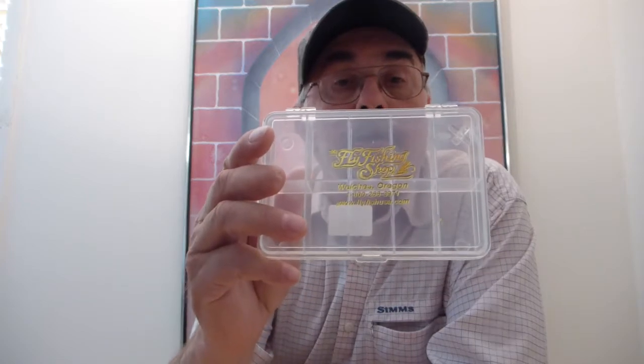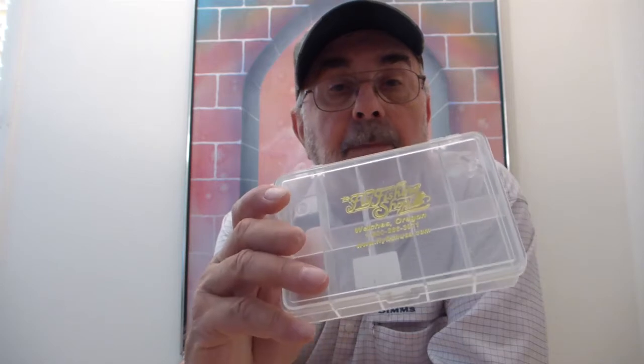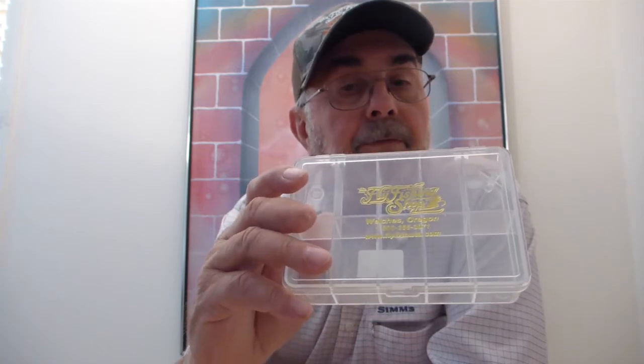These are sized boxes that fit a lot of different kinds of flies. Put your grasshopper flies in this box, your steelhead flies, a lot of your normal big dry flies like salmon flies, golden stone type of flies.